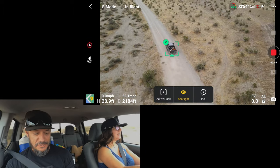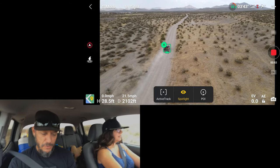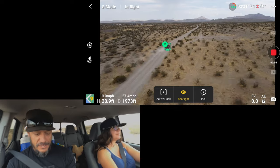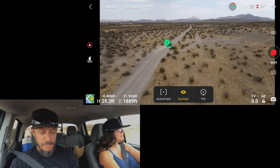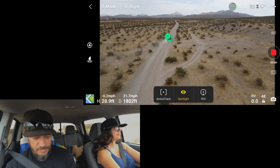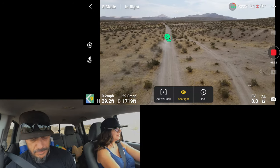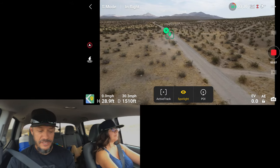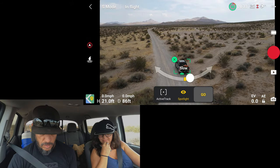Let's get around to the other side and sweep it. That's the one thing you've got to do — when you're flying like this in Spotlight, you've got to keep the drone moving forward in speed. You must be flying into the wind because it's maxing out. Okay, that's enough. You can pull over. Now we're going to try Point of Interest.